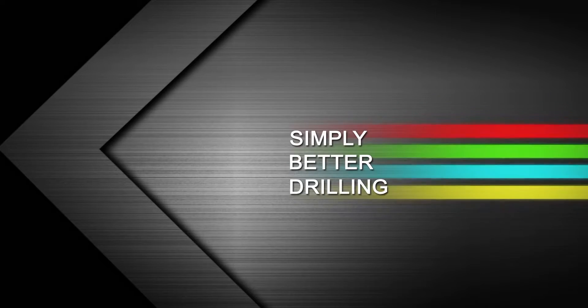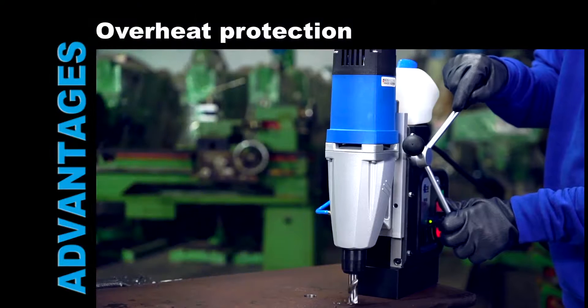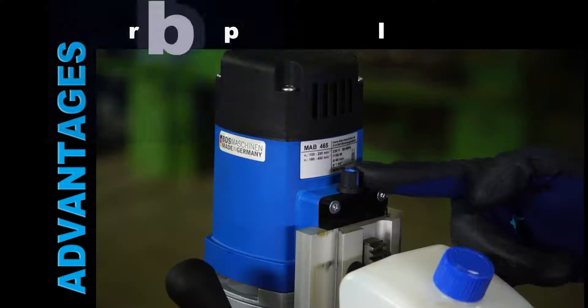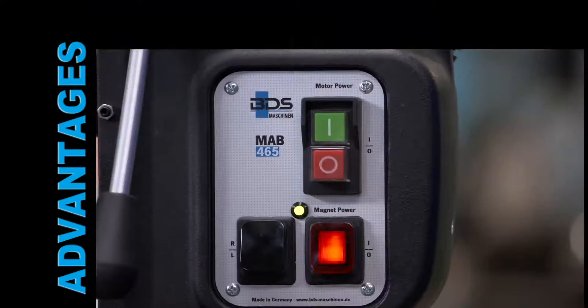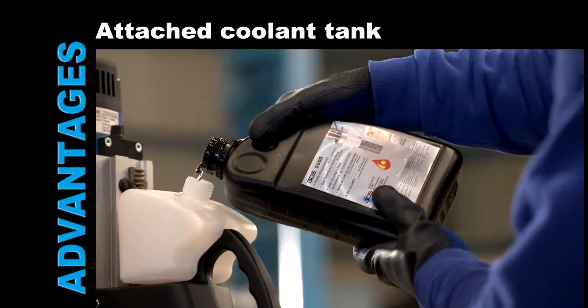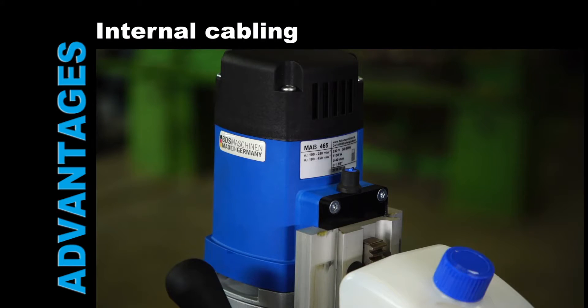Simply better drilling. Overheating protection. Reversible motor. Full wave control electronics. Two-speed gearbox. Magnet indicator. Integrated coolant tank. Complete internal cabling.